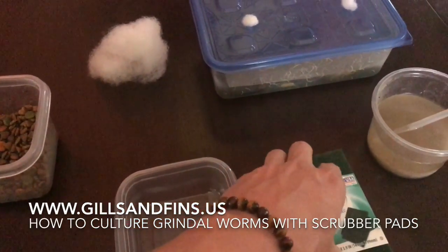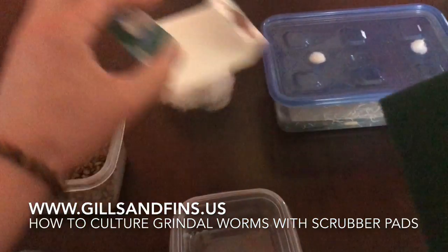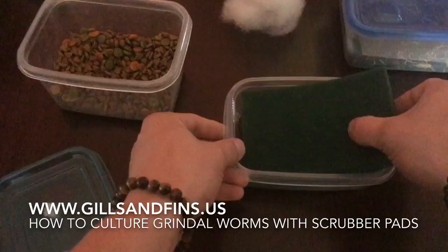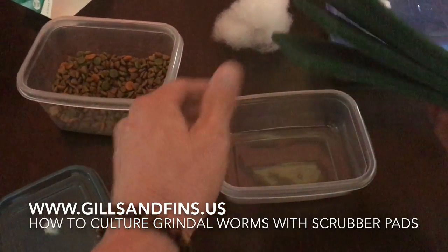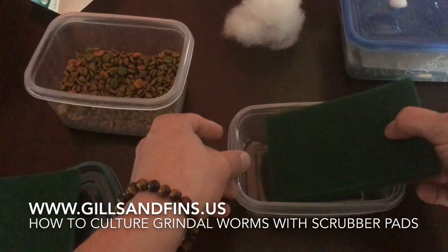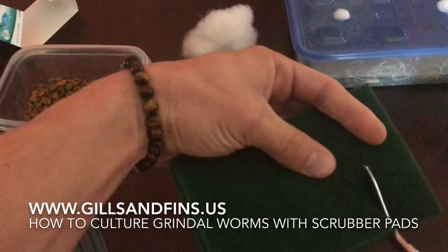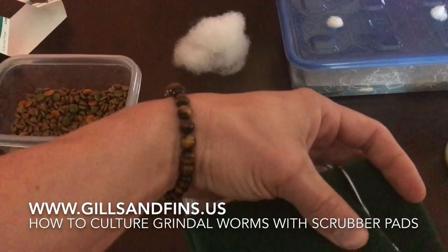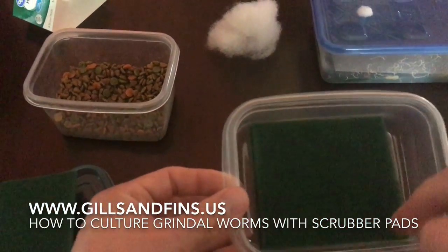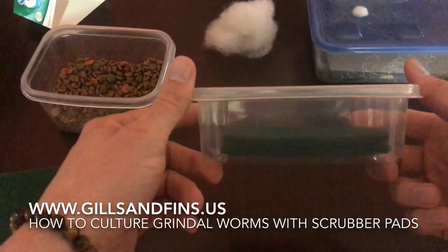Now we'll get to our scrubber pad. When you rinse your worms, make sure you're using dechlorinated water. These scrubber pads are going to be too big so we're going to cut them down. I'm just going to use two since this is a small culture — on the big ones I'll use like four or five. I mist these with a spray bottle when I refeed. We'll just fit it in like that with a little room on the sides. You can fit it so it fits a little better, but it doesn't really matter.